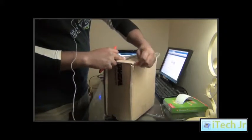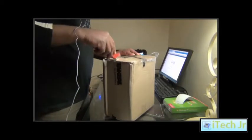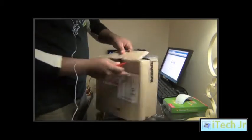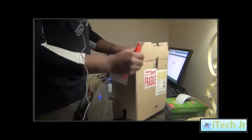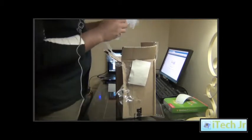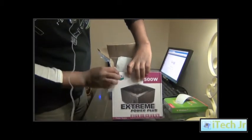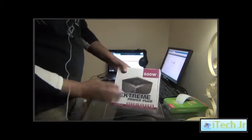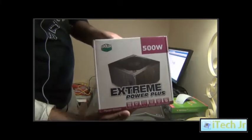Remove the shipping box. You can see the Cooler Master branding here.